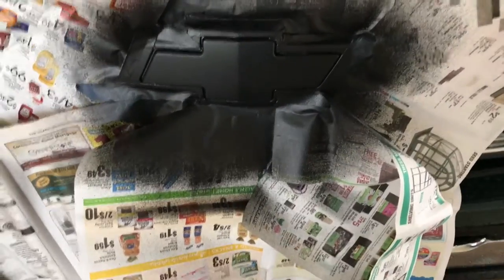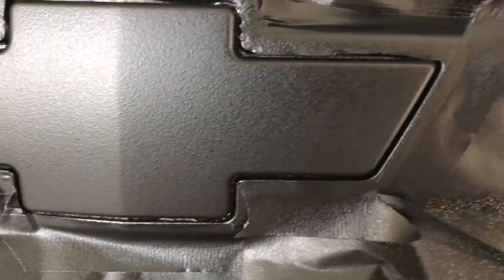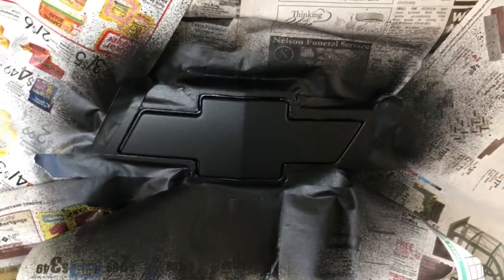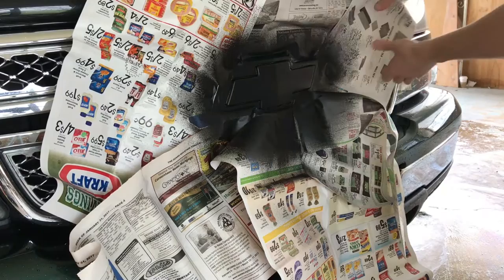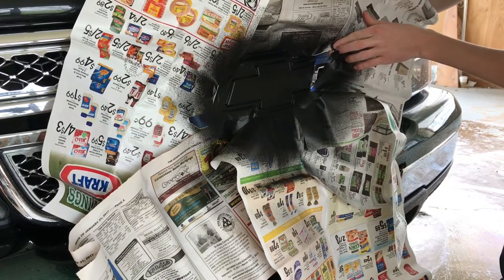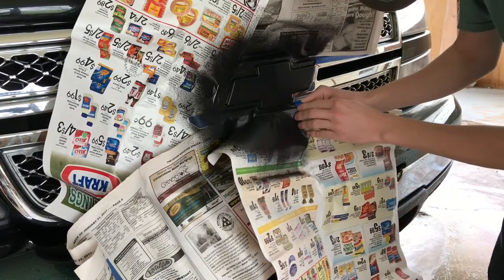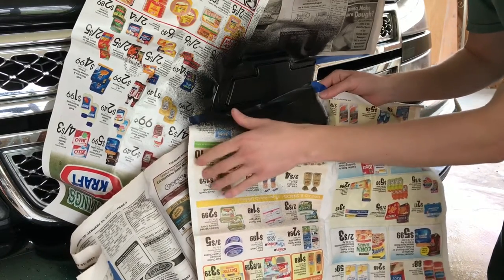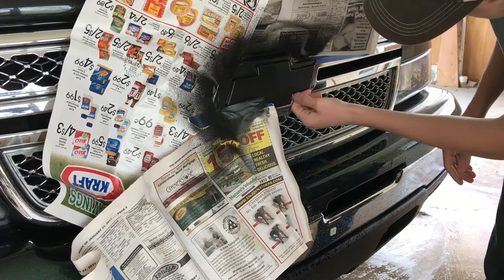I'm just gonna let that dry and see how it looks. I've got the last coat on, and what I think I'm gonna do is set my phone in my tripod so I can record taking it off with both hands free. Here's what the final product looks like — still got orange peel on it, but I'm okay with that. This is my first time using Plasti Dip. Let me set it in the tripod and we'll get started peeling. You'll see when you start peeling it, it kind of gums up and peels off — take it nice and slow, feel all around the edge, and that little groove we left really comes in handy.